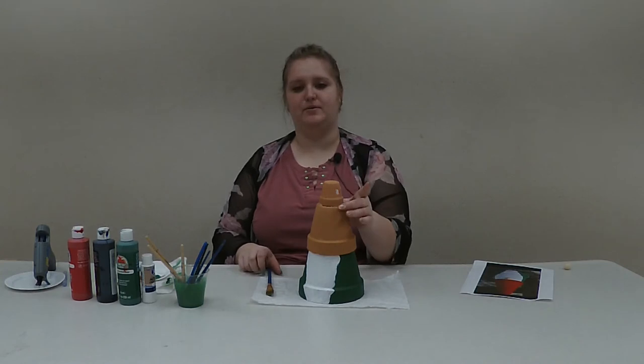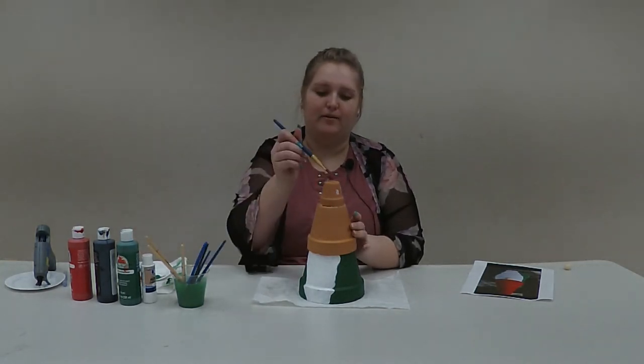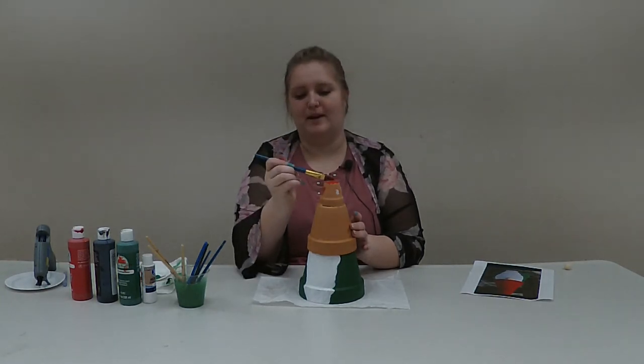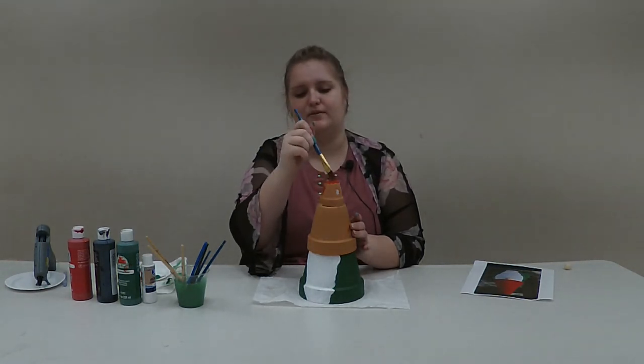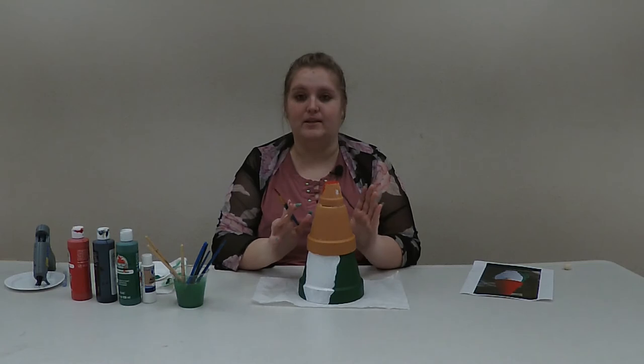I've painted the green and white on the bottom pot, so while that dries I'm going to go ahead and paint my top two pots, which are going to be completely red. I'll take the red paint and a brush and start painting them — may have to do a couple of coats. I did a couple of coats on the bottom pot as well, then I'll continue on to the next step.